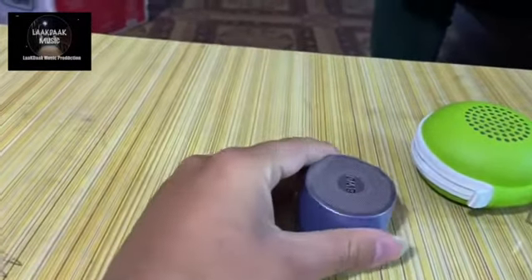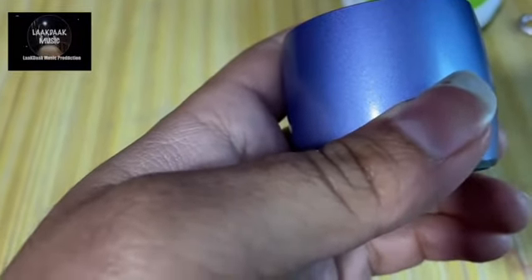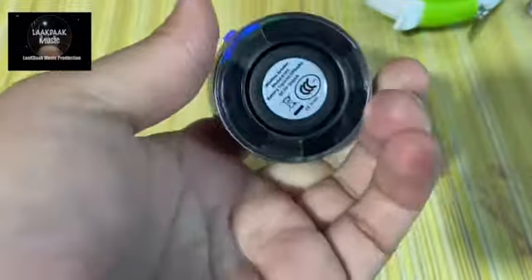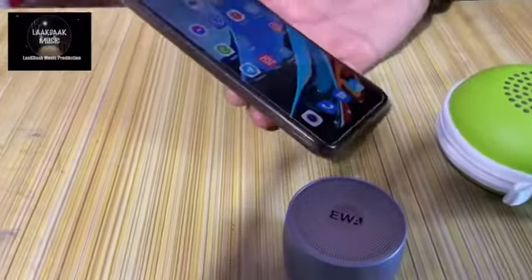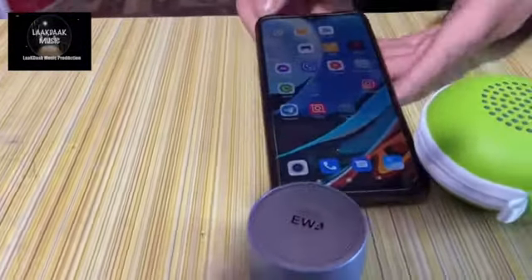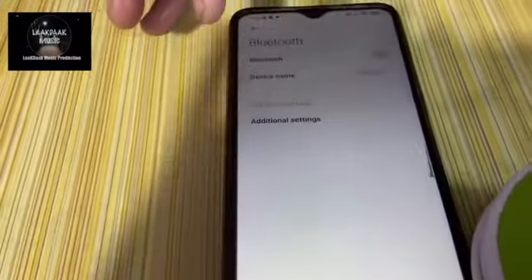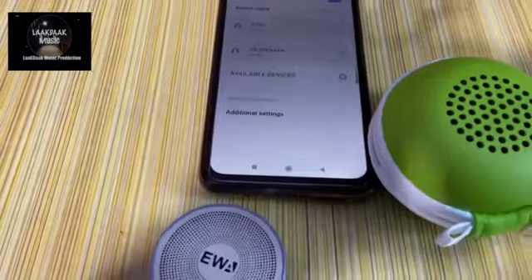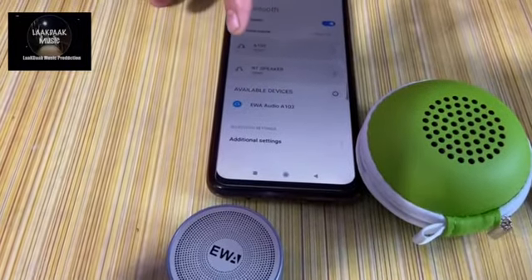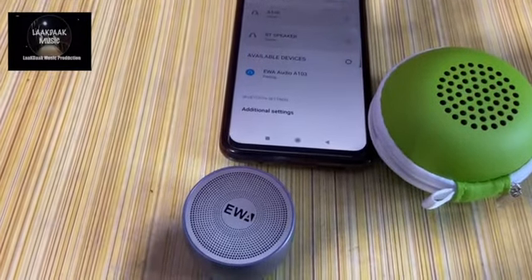You can easily turn it on by pressing this button, and after turning on it lights blue color. The blue color is lighting on, and you can search for its device on the Bluetooth of your mobile.